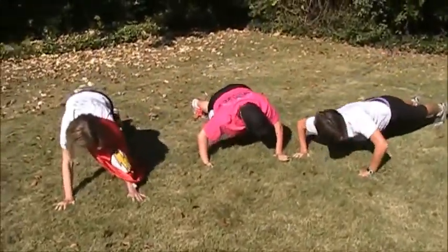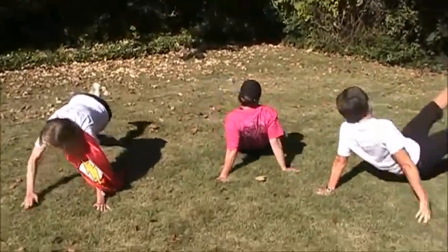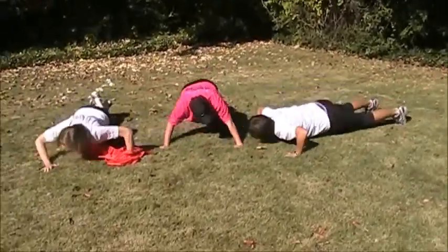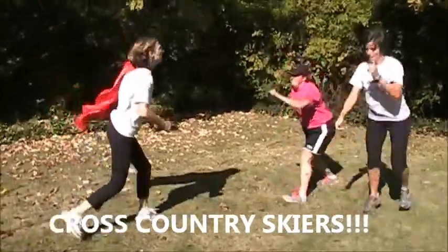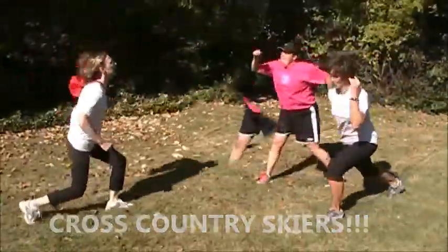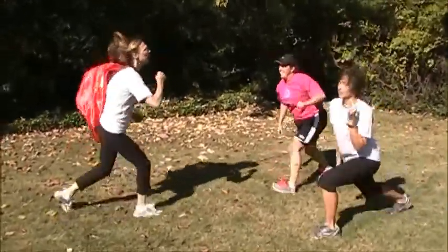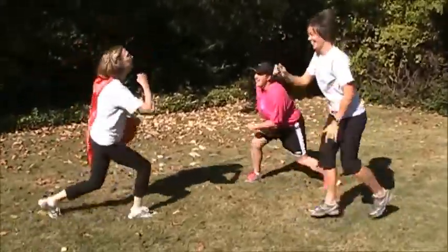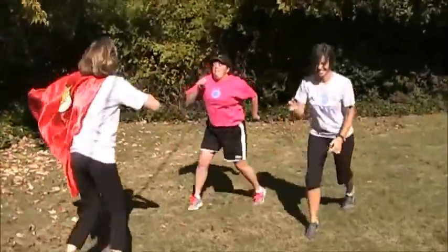Great job. Look up at the camera and say something. Reverse. Awesome. Great job. Way to work, guys. Your best. 15 more seconds. How you feeling? Great job, guys. Way to work. Feels good, is good. Look at that super kick. 10, 9, 8, 7, 6, 5, 4, 3, 2. Here we go.